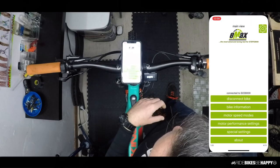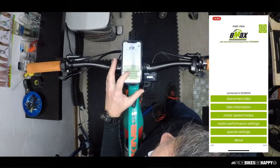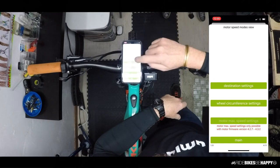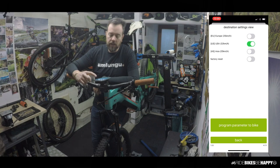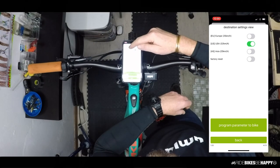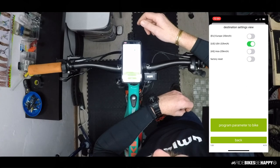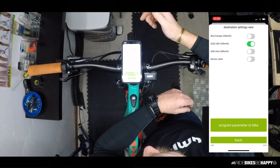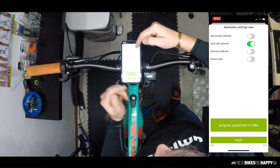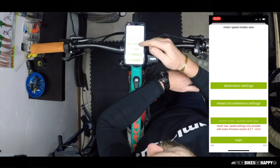The next option is Motor Speed Mode. It allows you to set the destination region where the bike is used. Here in Europe and Asia, we're only allowed 25 km/h assistance. In the US, it's 20 mph, which is 32 km/h — an extra 7 km/h of assistance, which is really great especially in traffic. I've set mine to 32 km/h and pushed the program parameters to bike button.